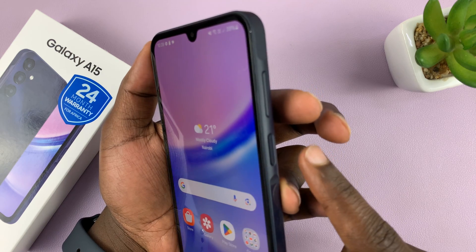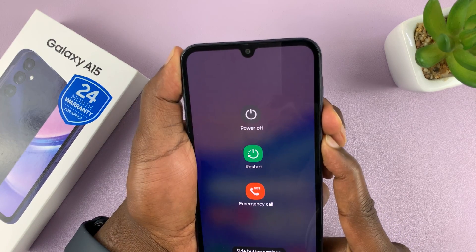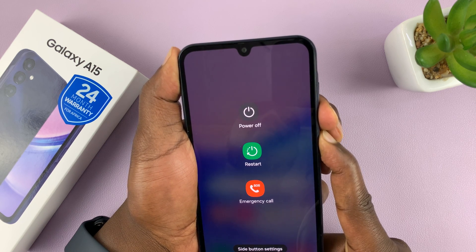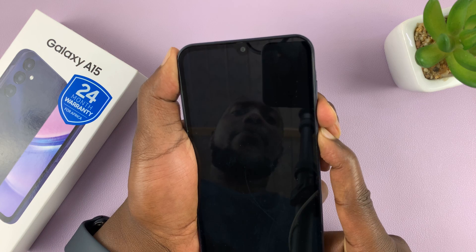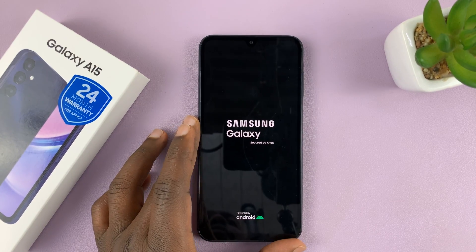So power and volume down — press and hold. Just keep holding, ignore anything on your screen, and keep holding those two buttons. The screen will go off, and keep holding until you see the Samsung logo appear, and then let go. And that's a forced restart.